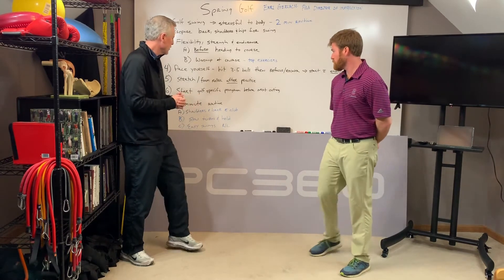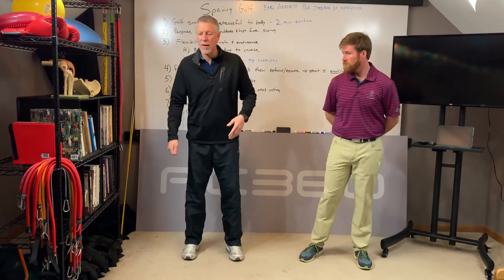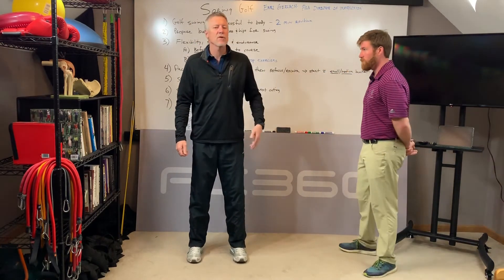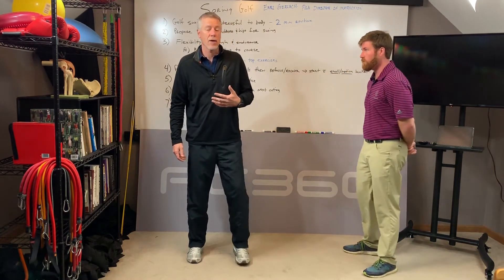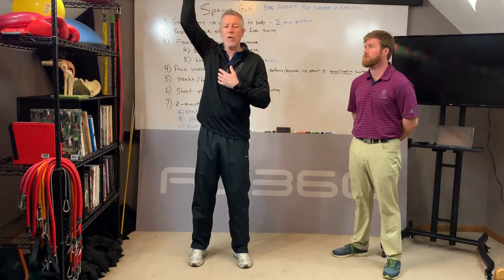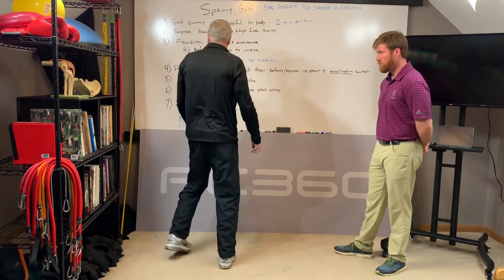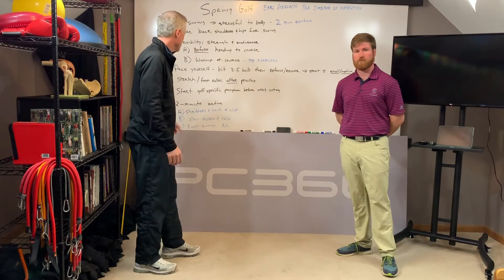The first one targets the shoulders and back, and we're going to use a club. I'll stand, grab a club, and this is going to work the shoulders — and believe it or not, it also works the lower back. I'm going to take a club and nice and slowly just rotate with the club, nice and slow — 10 times forward, 10 times backwards, doing both arms. When you do that, it warms up the shoulders and stretches muscles up and down the back.